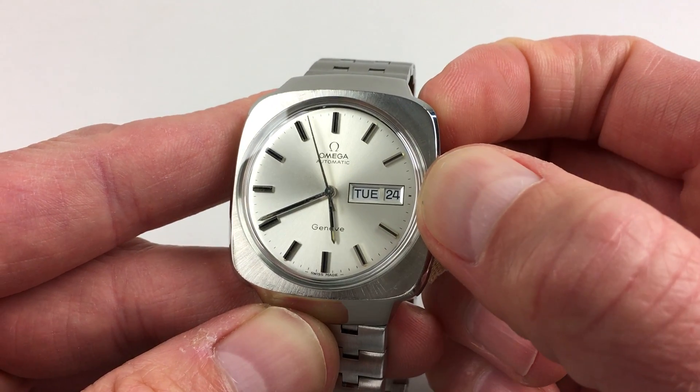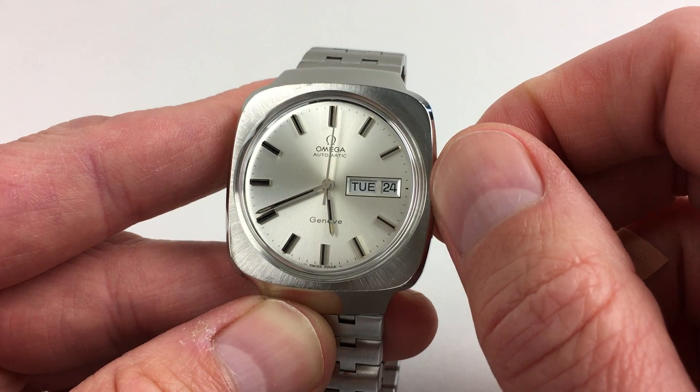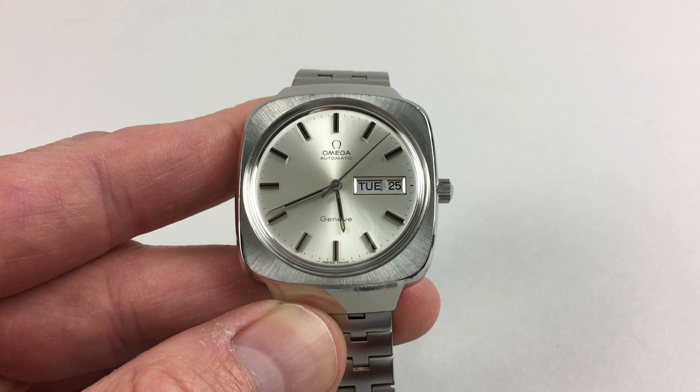The date change is from the first crown setting, so you pull out one notch and then you can roll the date in either direction.